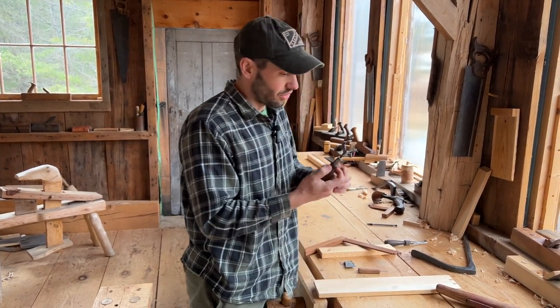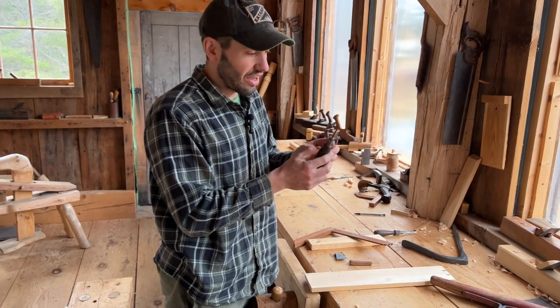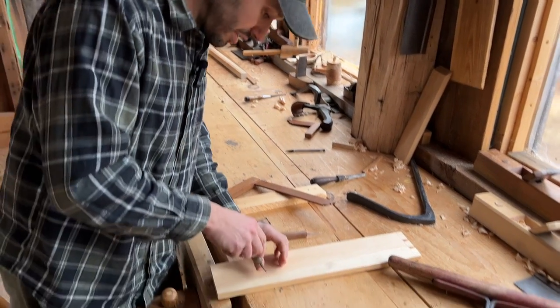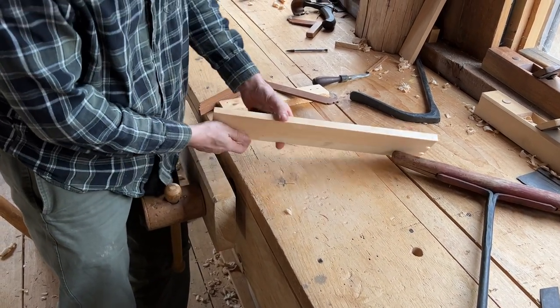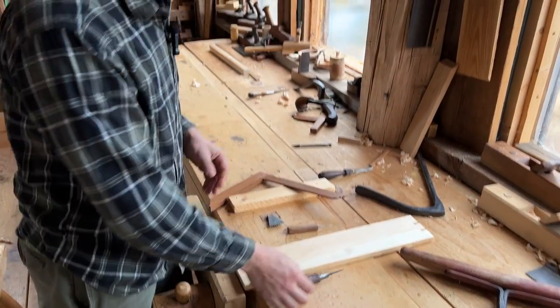With the birdcage awl, the 90-degree corners are actually a cutting surface. They're not what you'd call sharp, but as you put it in a hole and twist back and forth, you're reaming out the hole. You can see dust coming out because those fibers have been cut away.